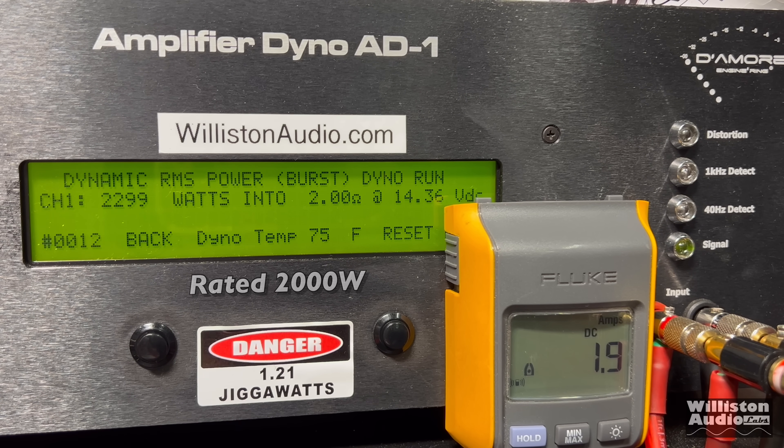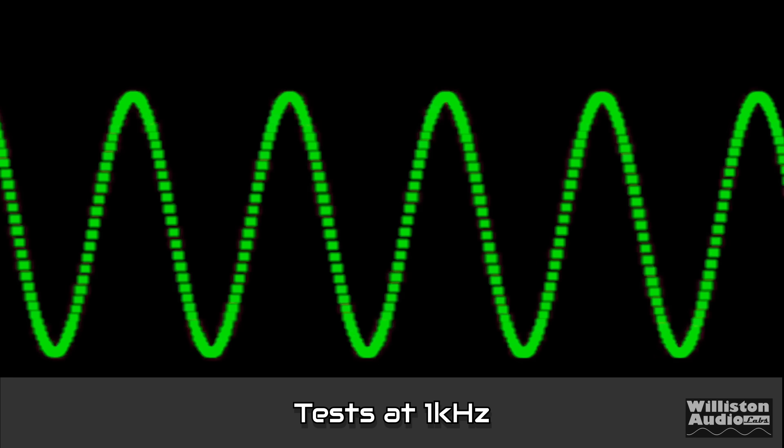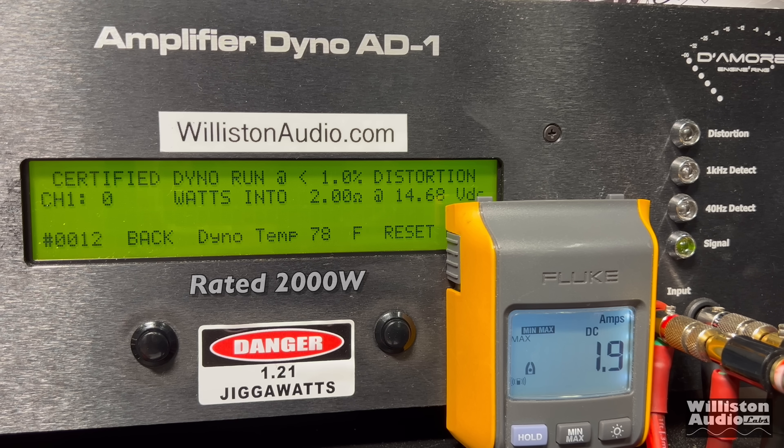Now we're going to switch it up and try the 1 kilohertz track, because again, this is a full range amp. 2 ohms certified to 1% distortion at 1 kilohertz — and here you go: 2,104 watts at 14.42. So it does meet its rated power at 1 kilohertz.